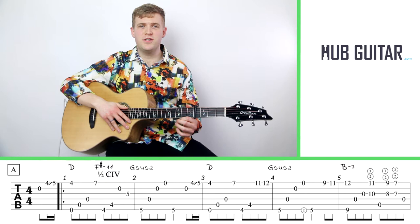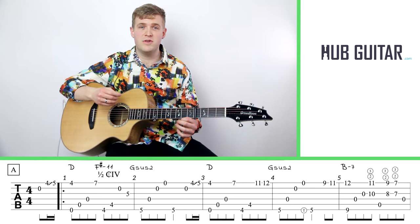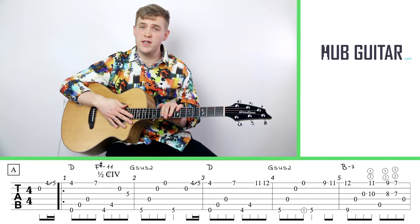Hi guitarlings! I'm Gray and this is Hub Guitar. We're here today to do the amazing tune November by Masaki Kishibe. This tune is part of our lesson series by request, so I want to thank those of you who requested this tune and gave me that extra push to do a lesson on it.